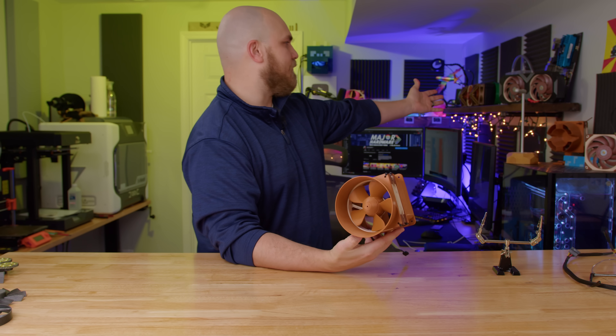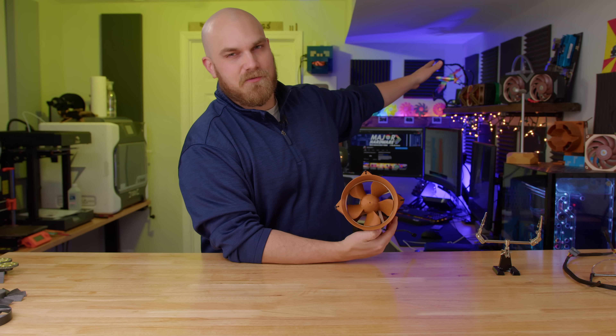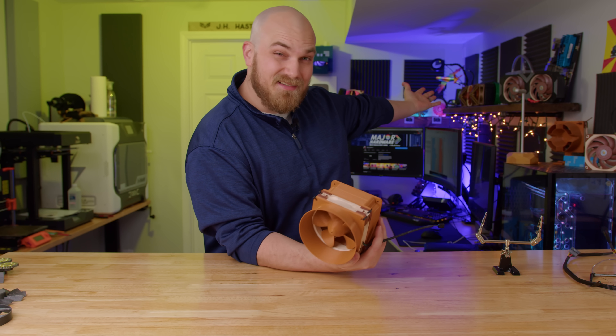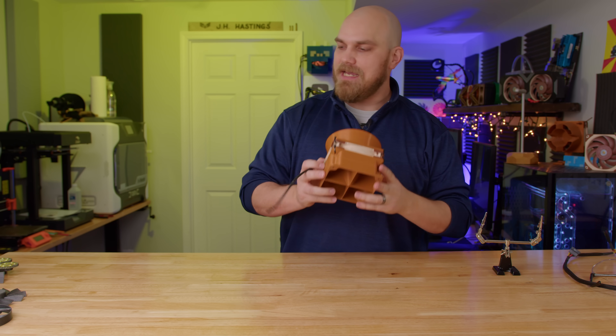I wanted to do GPU cooling with the Noctua Asus card, but I haven't been able to find one to buy, so maybe next season. But for now, we're going to do case fans.